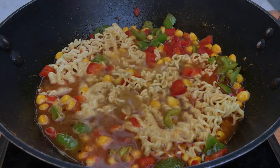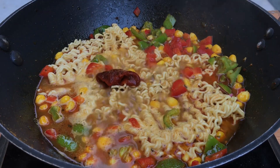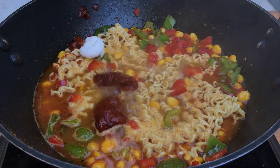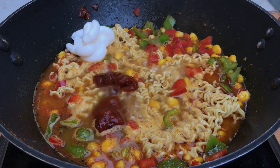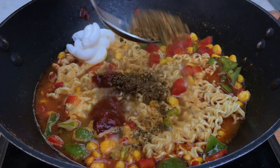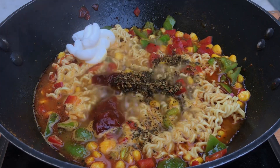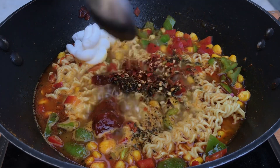First, we will add two full teaspoons of pizza pasta sauce — you can use any brand, completely up to you. Then we will add two spoons of white plain mayonnaise, followed by half a teaspoon of pizza seasoning or oregano, whatever you have available at home. To make it a little more spicy, add one-fourth teaspoon of red chili flakes — you can skip it if you prefer.